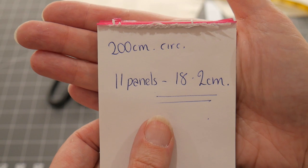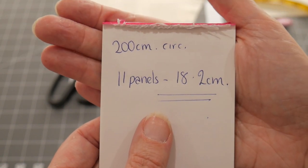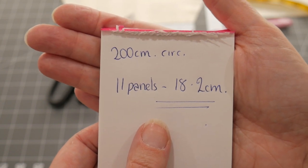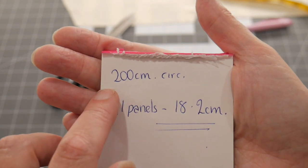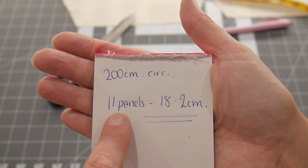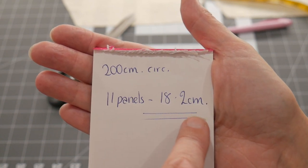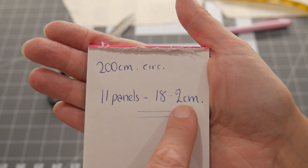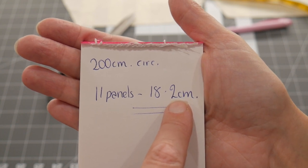The circumference of the whole skirt at that two and a half inch line was 200 centimetres — sorry, I keep switching between inches and centimetres, I do this all the time. I've divided my 200 centimetres by 11 panels, which means each of the tulle feathers needs to be 18.2 centimetres across the top so I can get a nice even number of them around the bottom of the skirt.